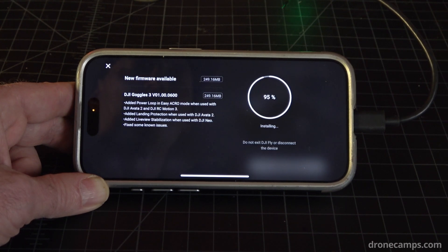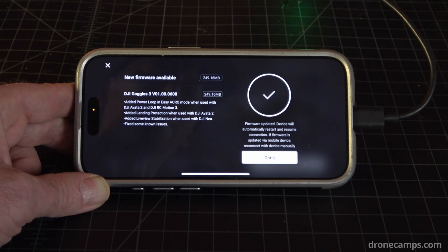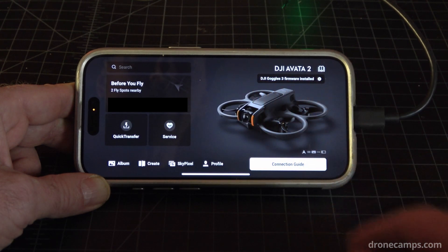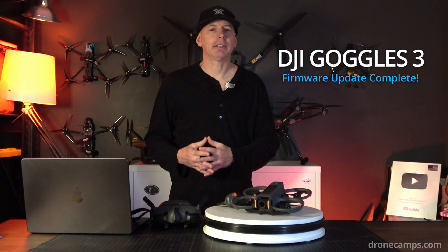Now we're at 95% done. We heard the Avata 2 make a beep — it's going to go ahead and restart the Goggles 3. Now the Goggles 3 have restarted. I don't recommend moving the Goggles 3 around to look inside them because the USB-C can disconnect quite easily. Now we're at 99% and then 100% — you've updated your firmware. Go ahead and click Got It. Back on the main screen, you can see DJI Goggles 3 firmware is installed. Good job — you did it!